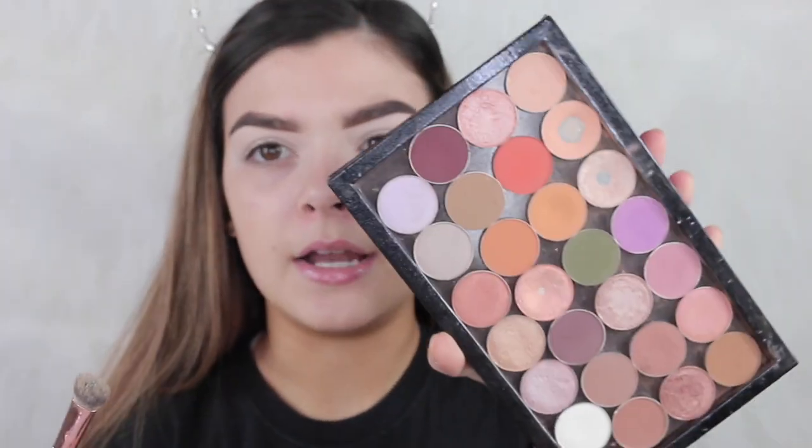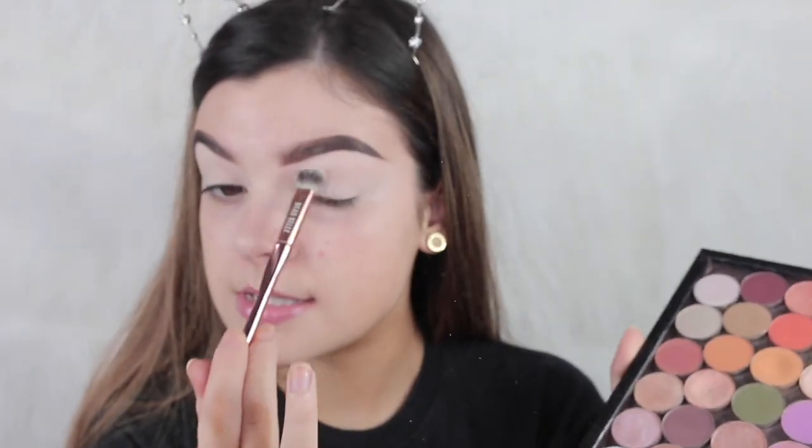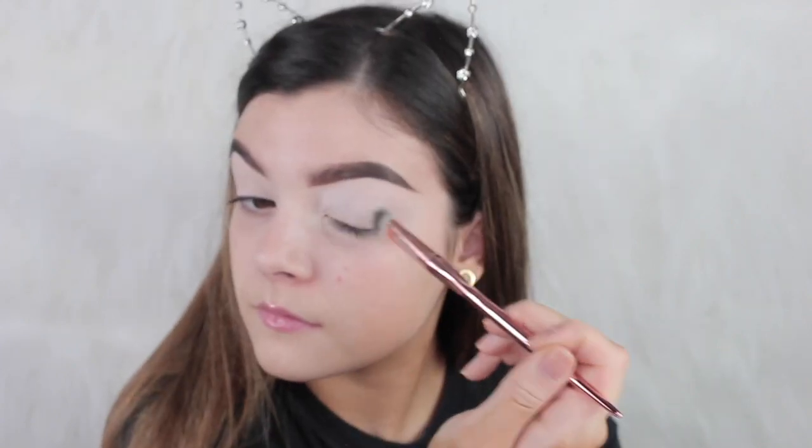If you don't know how I created this makeup look, just keep on watching. For all the crease colors we're going to be using Makeup Geek eyeshadows — they're only like five or six pounds each. I'm taking the matte white just to set my lid, and then I'm going to be taking a Martha M38, just a big fluffy brush.